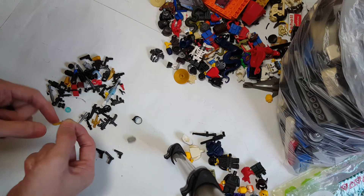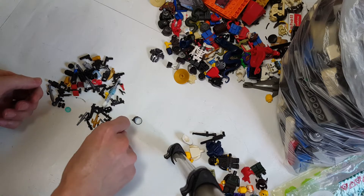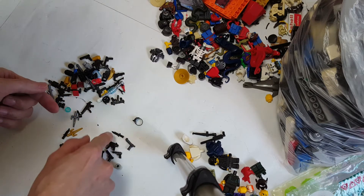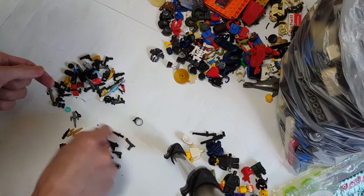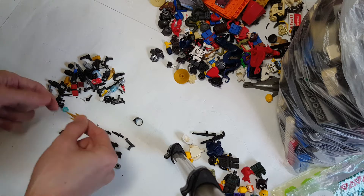Some weapons down here. This one is a dagger — obviously it's Lego — but all those daggers kind of remind me of Rambo. These are shurikens. Genuine shurikens.